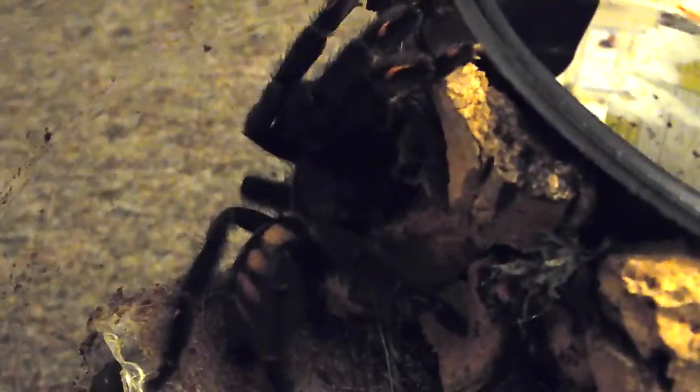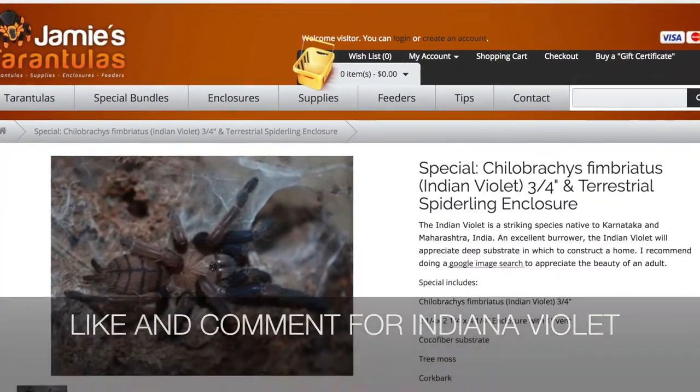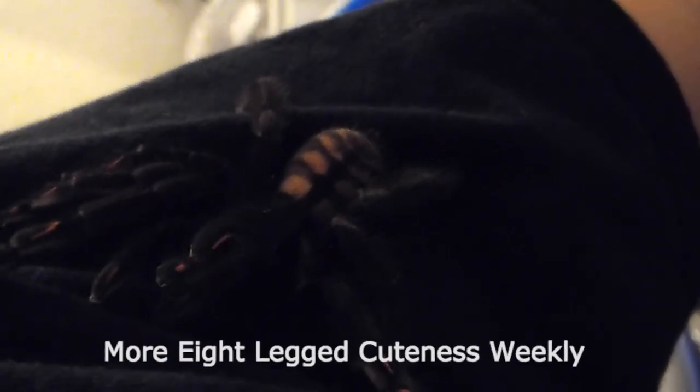I also like this enclosure because she really blends in with the cork bark. There she is — my Avicularia minatrix, whom my wife and I have named tiger butt. Leave a comment and like this video if you think I should get a Chilobrachys simbriatus. Thank you guys so much for watching — subscribe for more cute tarantula content weekly, and have a great day!